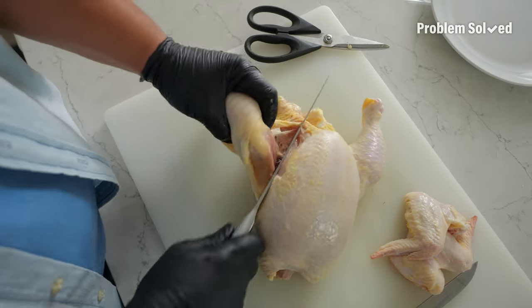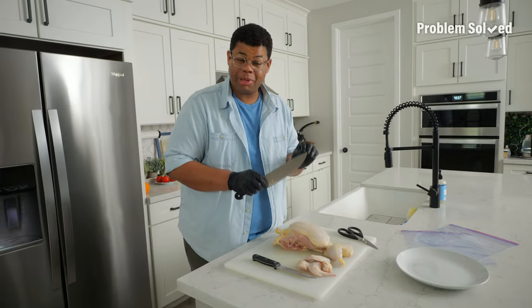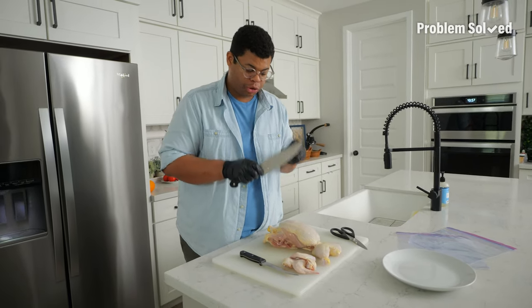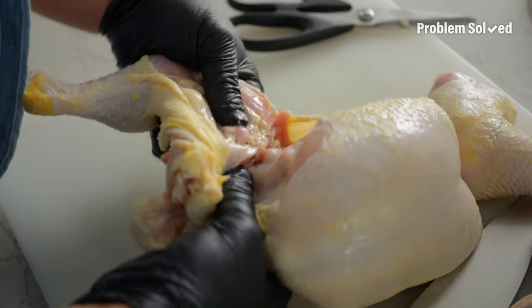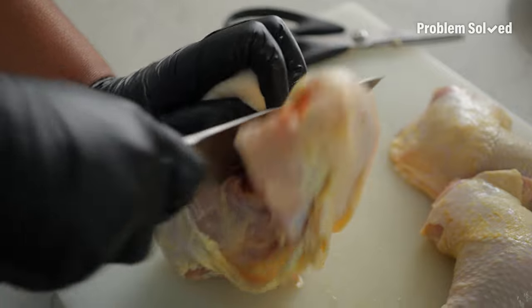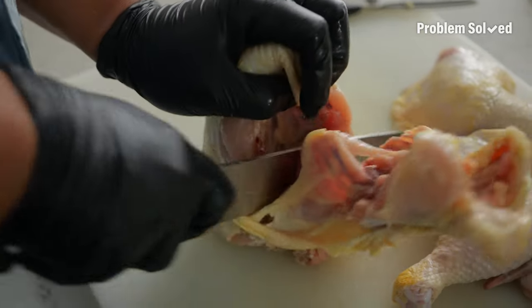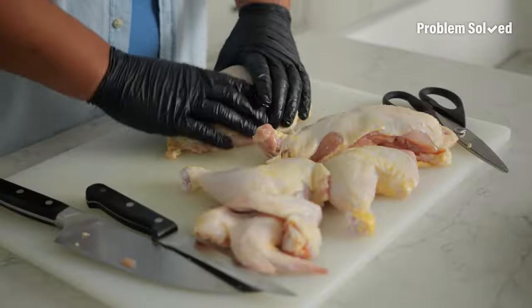Then I work on the dark meat — the thighs and the legs. This should not be difficult; it should actually be pretty effortless. You want to find those joints and cut through those, not cut through the bone. If you're new to this, you can always bend it back — the joint will reveal itself and you'll cut right through. Last, you'll just remove the breast from the backbone. Find those joints, cut through on each side, and you can split the breast in half.